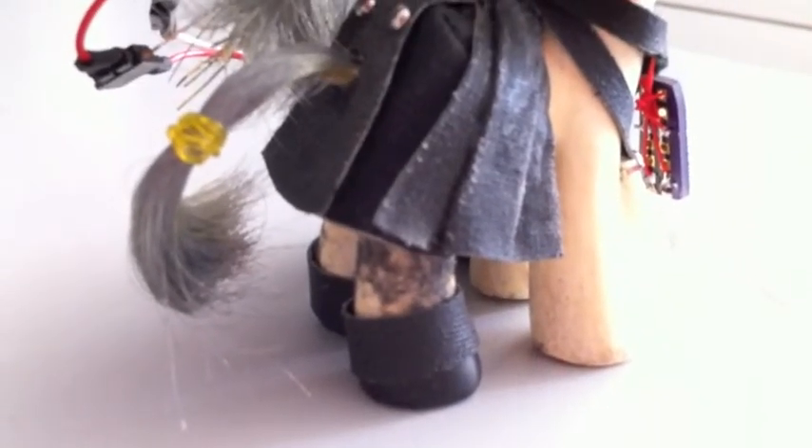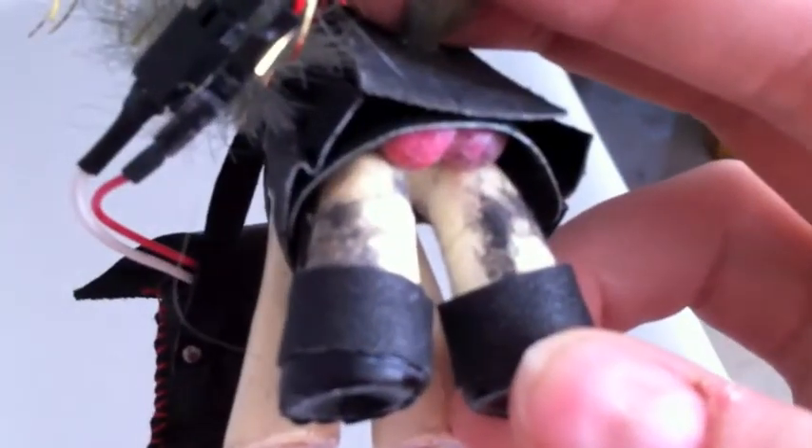And for whatever reason, if you did want to pick this pony up and look underneath his kilt — don't know why you'd do that — but if you did, you can see he's complete with some little pony balls.